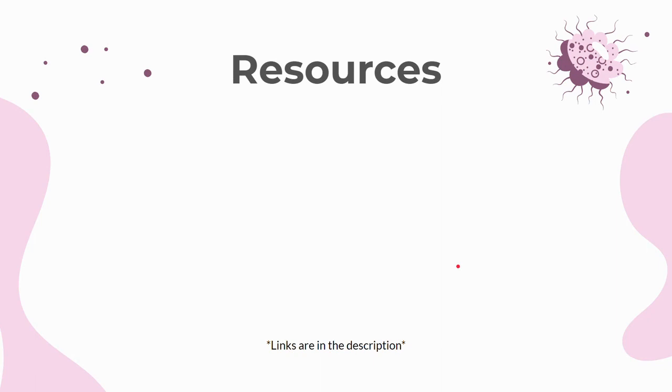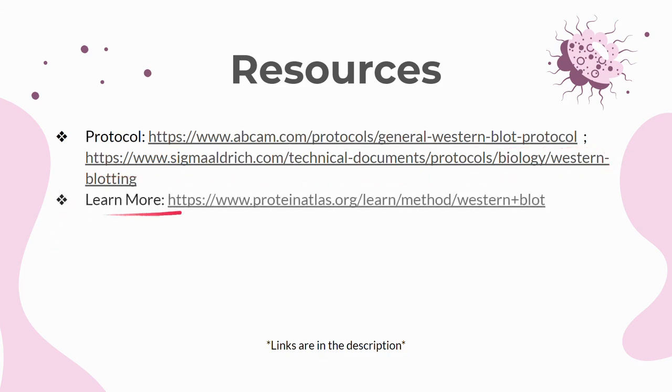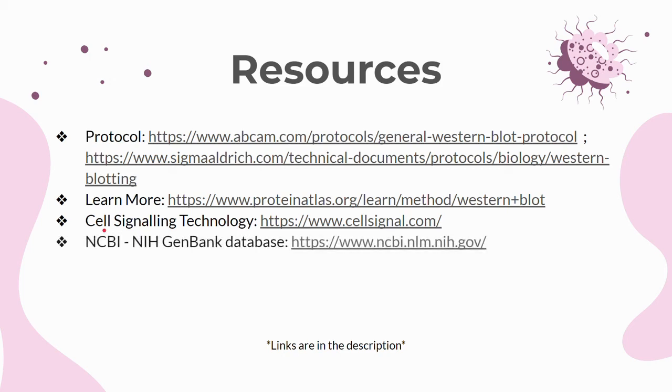Here are a couple of resources you can use to learn more about the Western blot. You can look into Abcam's and Sigma-Aldrich's protocols if you want to perform a Western blot. You can use the Protein Atlas link for more explanations of the Western blot. Cell Signaling Technology can be used to study the antibodies needed for your experiment or learn about the signaling pathway of a specific protein. You can use the NCBI NIH GenBank database to search up basically any molecule of interest, such as a specific gene or protein.